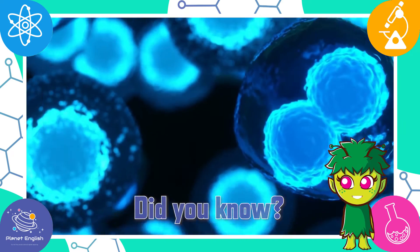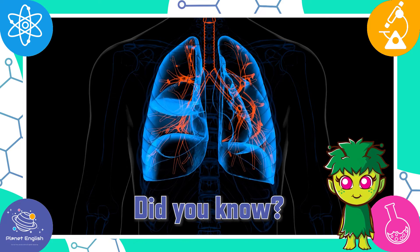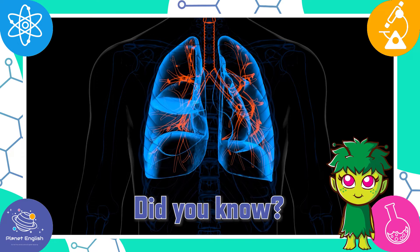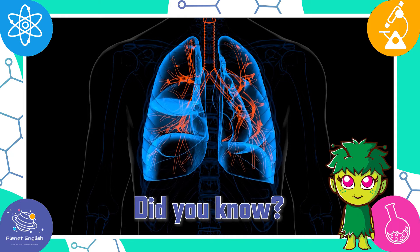Did you know the cells in our bodies need oxygen to stay alive? The lungs and respiratory system bring oxygen into our bodies and send carbon dioxide out. This exchange of oxygen and carbon dioxide is called respiration.